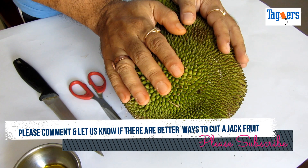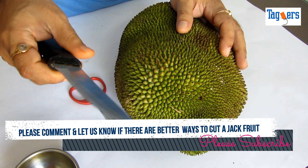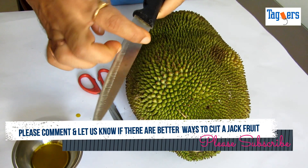This fruit comes along with a lot of gum — the sticky part which sticks to your knife whenever you cut it. So you would need to oil your knife before you cut your jackfruit.